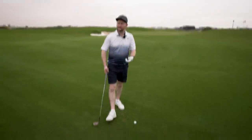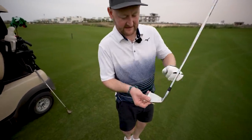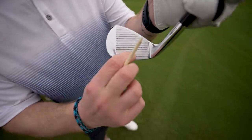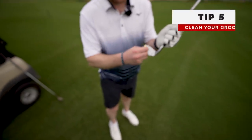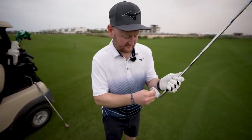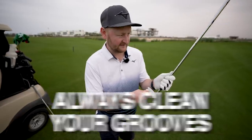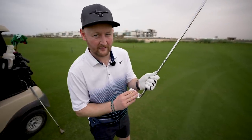Just before we play the next shot - this is a must: any time you look at your clubs you can see all the dirt in the grooves, and that's just after one shot. Give your club a little brush with a tee and you'll hear it sort of squeaking - that's when you know you've got clean grooves and you're actually going to be able to get some spin on the golf ball.